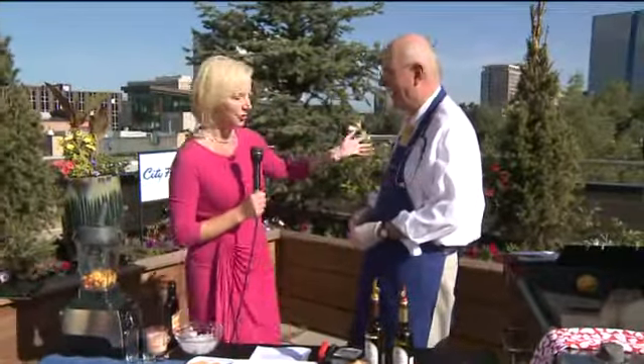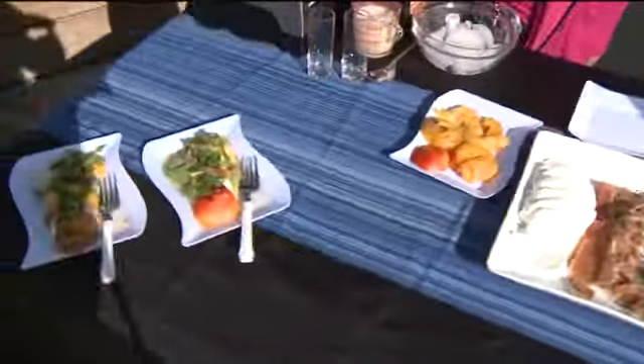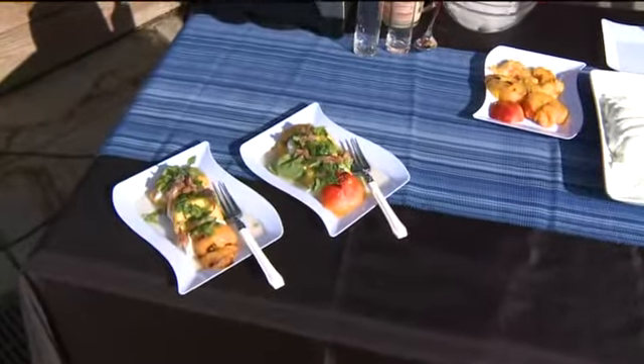Finally peach season here in Colorado, and our cooking cardiologist Dr. Richard Collins is here with us today. He has us out on the grill cooking up a tasty treat with these Palisade peaches, and he's going to be making for us a Colorado caprese salad.